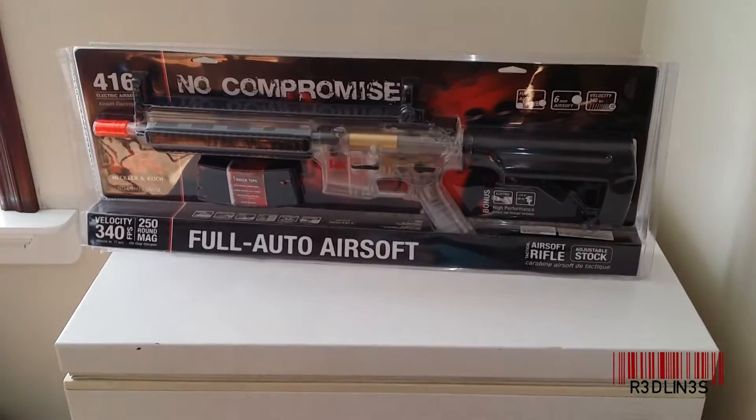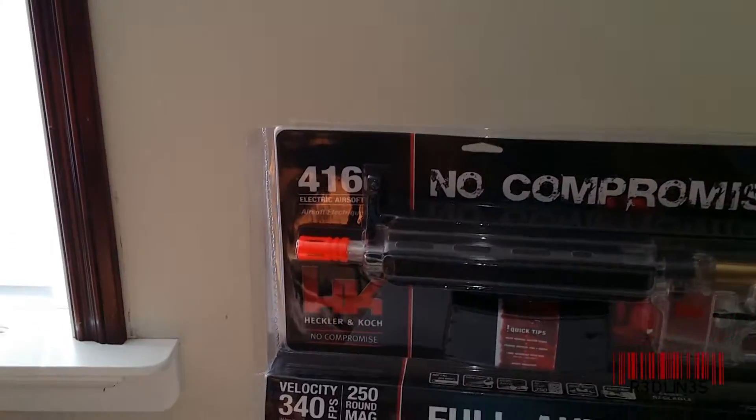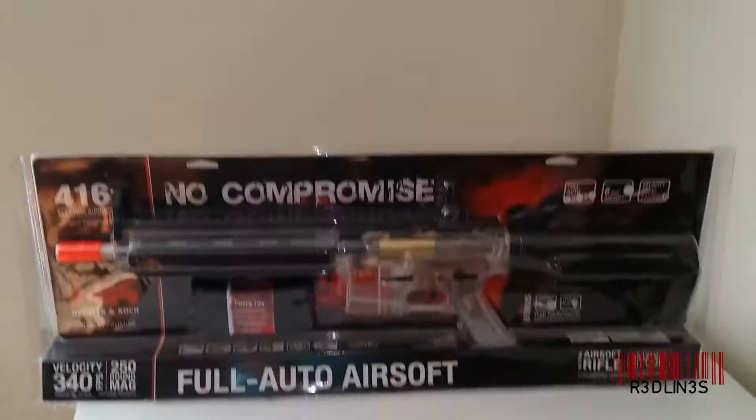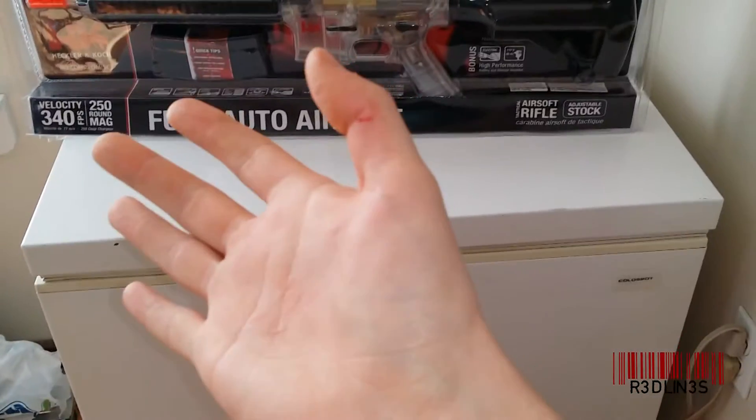Hi everybody, it's Aaron here. I'm going to do an unboxing video of this guy, the H&K 416. Basically, it looks like a carbine M16. The thing is vicious, look at that.